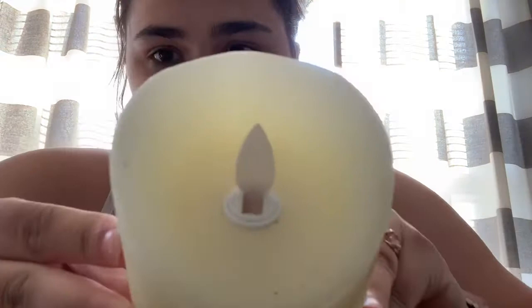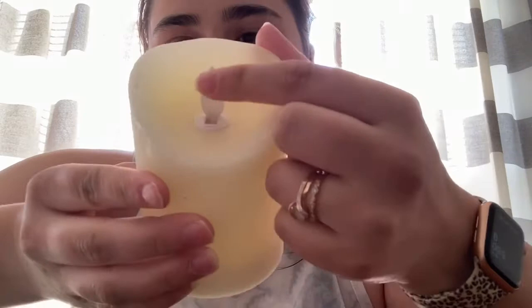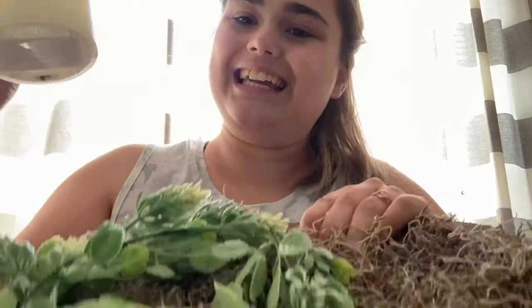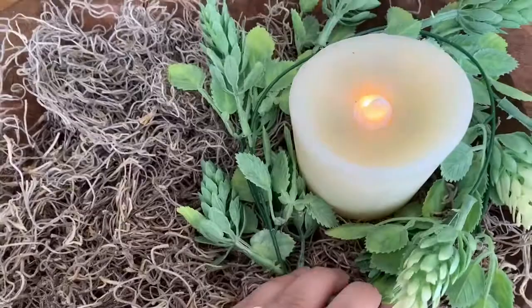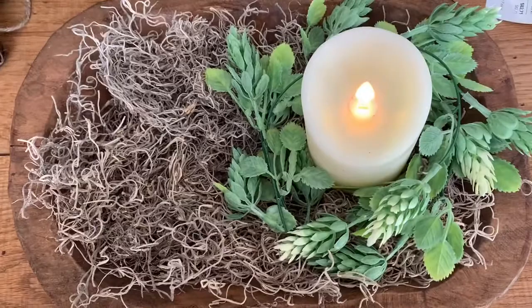The store also had some tea light candles. This one actually feels like wax on the side and it's just a flickering candle — right now it's off so you can tell what it looks like, but the light stands up and beams. It has that little fire look to it. See, when it's on it's kind of flickering — it looks so good at nighttime. I'm going to stick it in the center of the wreath that we just created, like that.